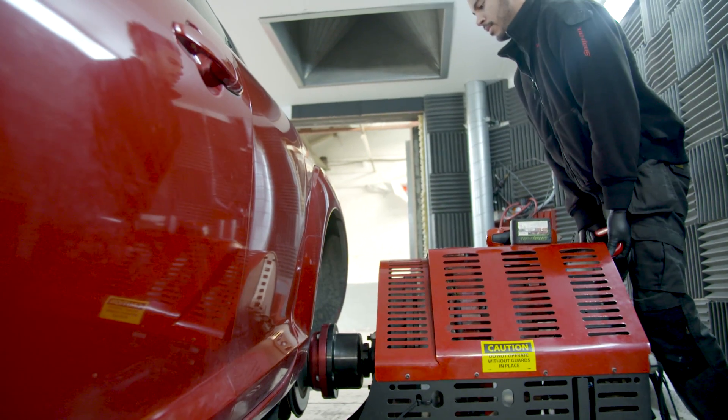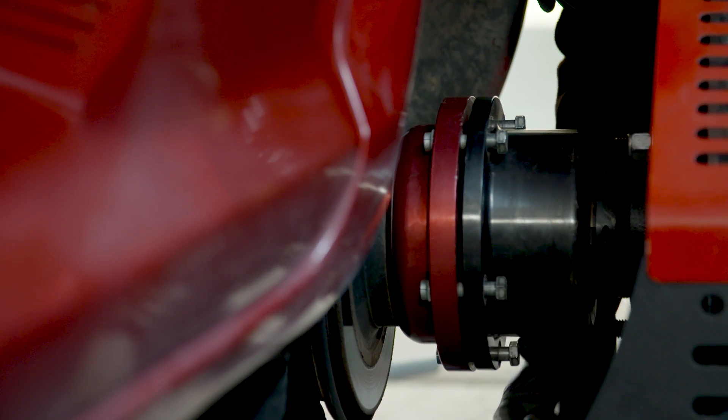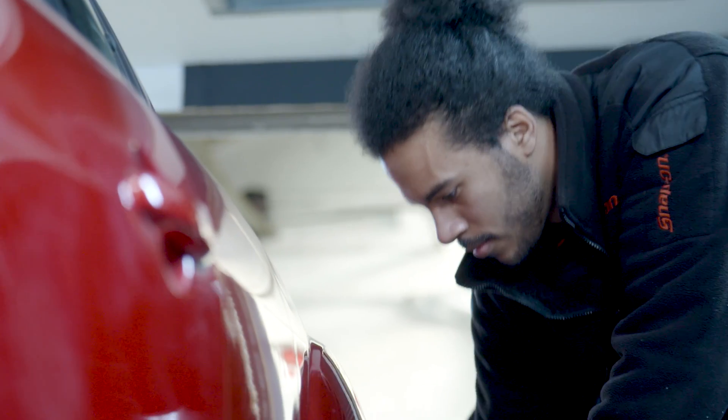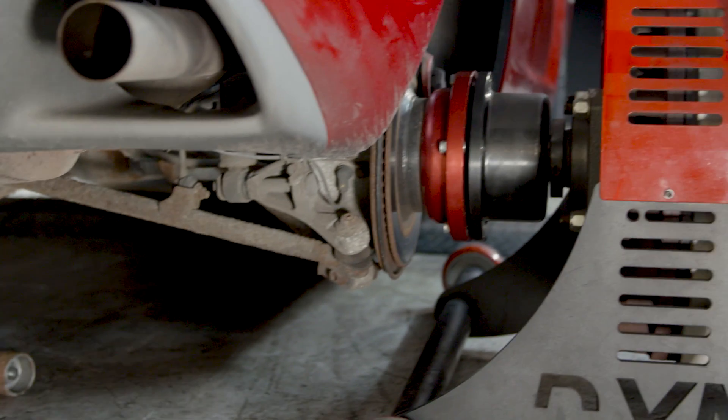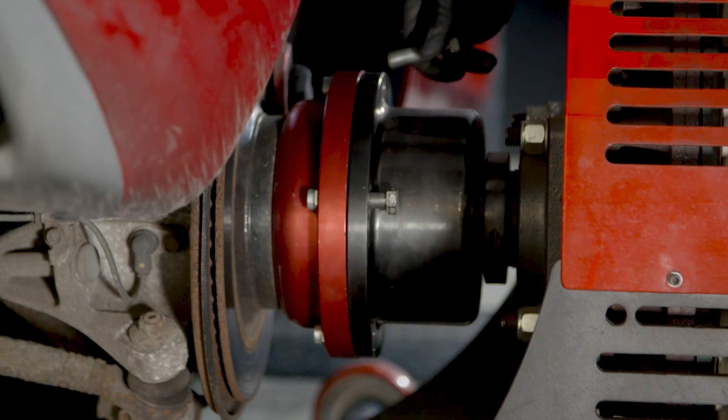With the hub dyno, if you had the capacity, you could optimise things like launch control and traction control systems in general. The only real niggle with hub dyno is just set-up — it takes a bit longer.